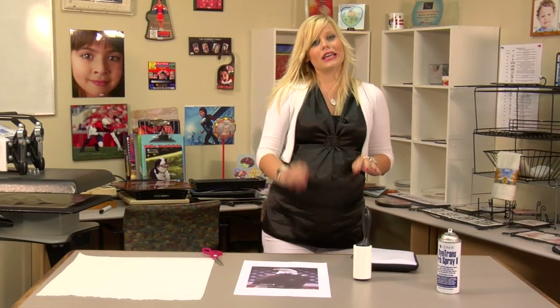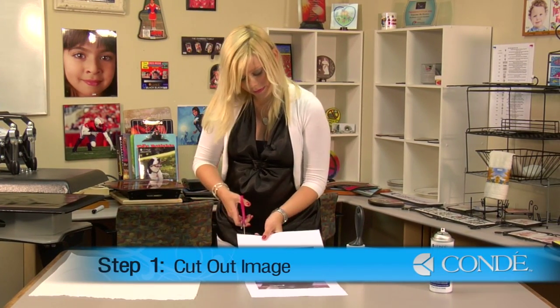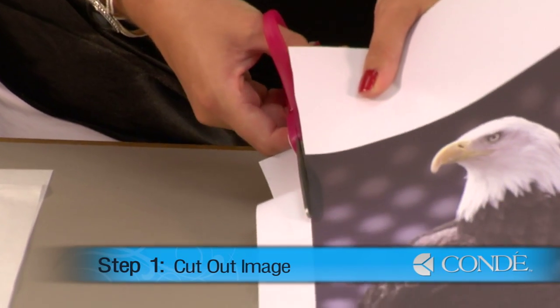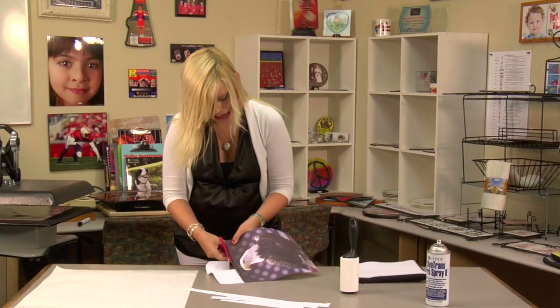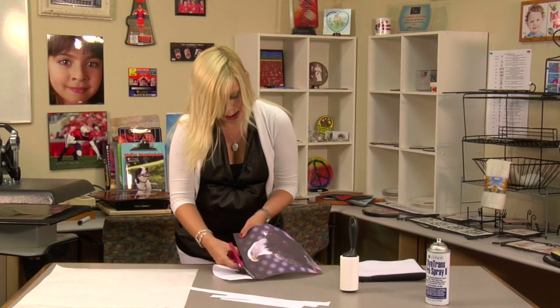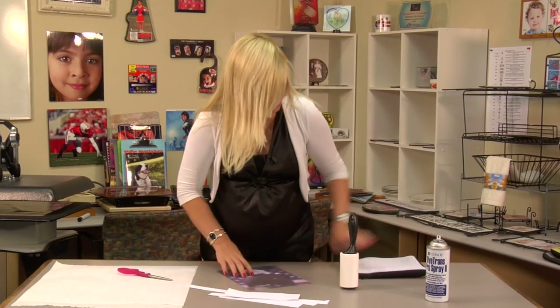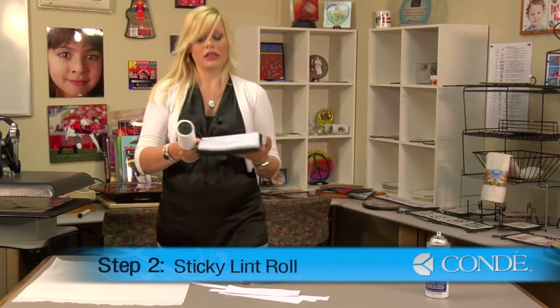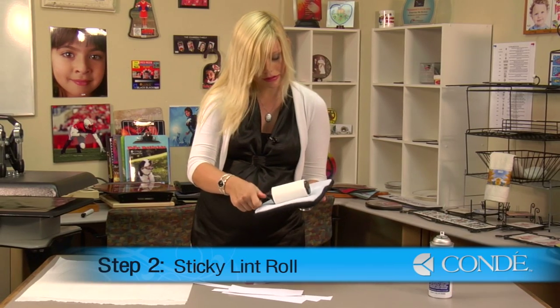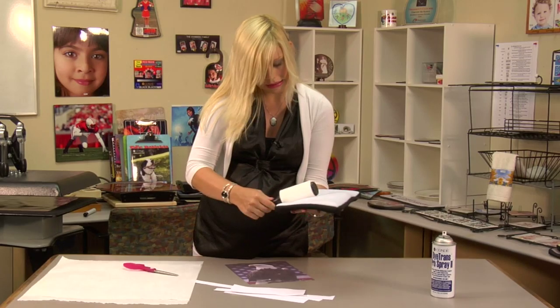What I'm going to do first is cut out my image. Once I finish cutting out my image, I'm going to get ready to pre-press. Before I do, I'm just going to quickly sticky lint roll my case to make sure I remove any excess lint.